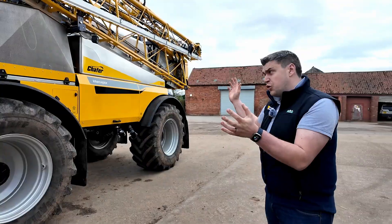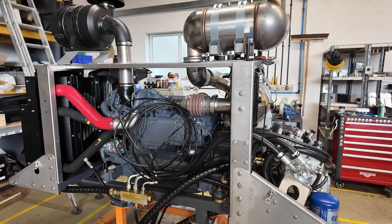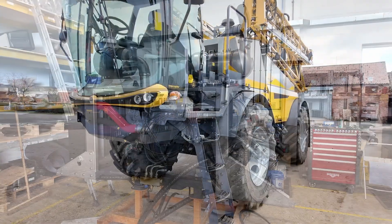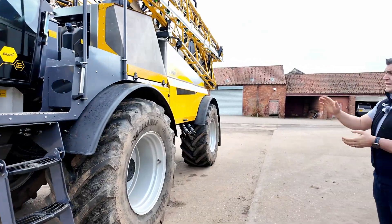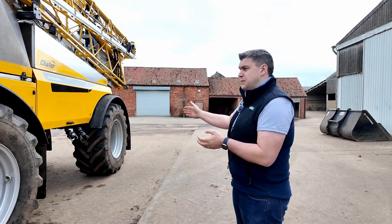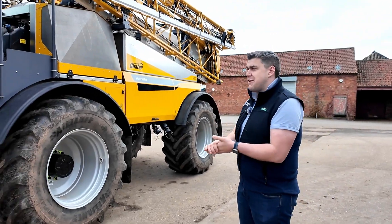Like all of the rest of the Interceptors in our range, we run a Deutz engine — a 6.1 litre Deutz with 180 kilowatts, that's about 240 horsepower. We run a Rexroth drive system which drives like a CVT, like a CVT tractor — dare I say Fendt Vario.